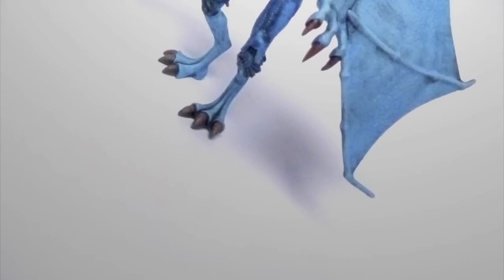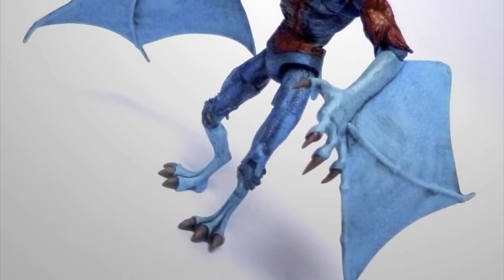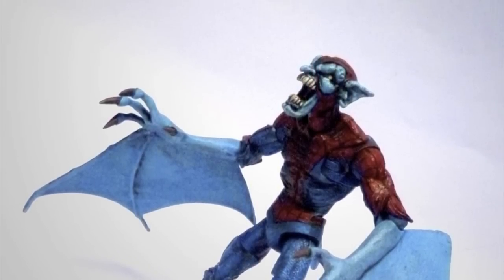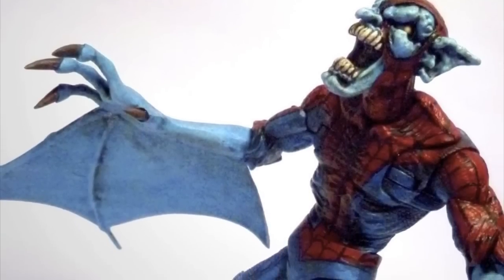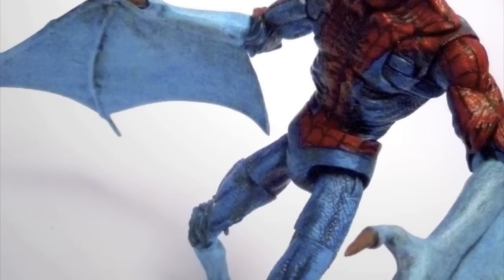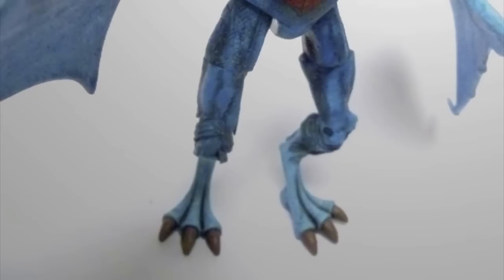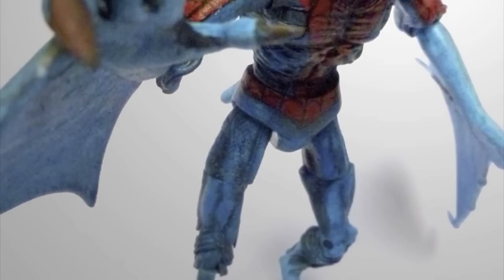Speaking of concepts, I'll just read to you the card back from the original Toy Biz Vampire Spider-Man, as it describes his origin — something I had in mind when I was working on my figure. Here we go: 'Bitten by the mutated Vampire Morbius, Spider-Man gains the strength and powers of a vampire himself. With his all-new vampiric abilities, Spider-Man becomes a powerful creature of the night — Vampida.'